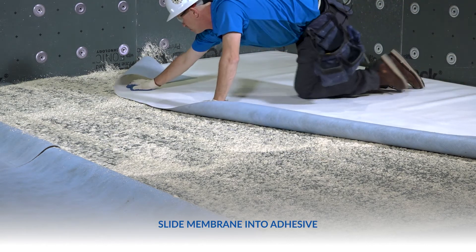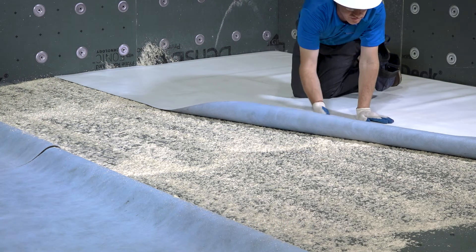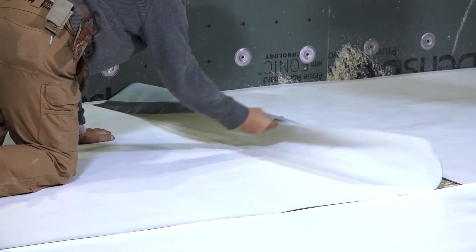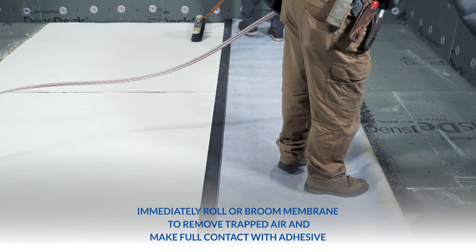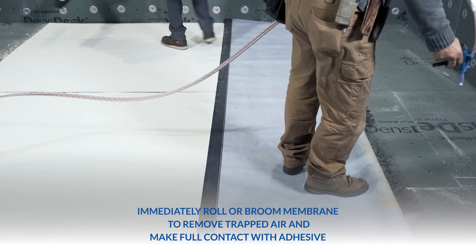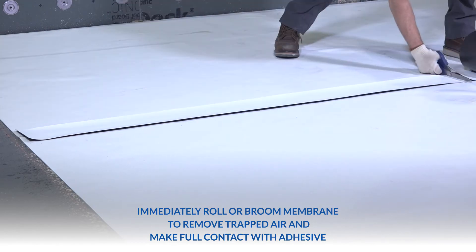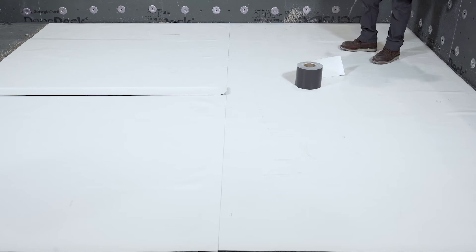Note: as an alternative option, you may position the IB PVC fleece-back membrane roll into place. Apply the adhesive to the substrate and then unroll the membrane into the adhesive. Immediately roll or broom membrane from inside to outside to work out any entrapped air and make full contact with the adhesive to accomplish the proper bond.